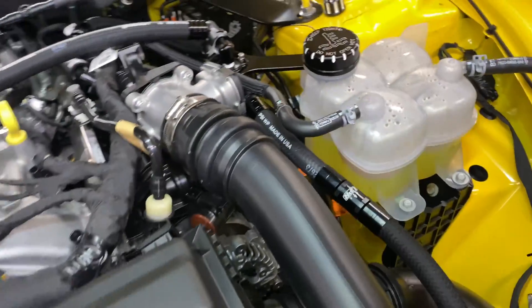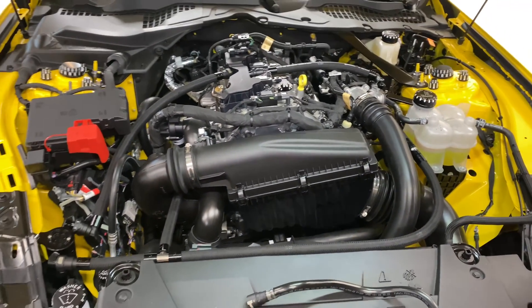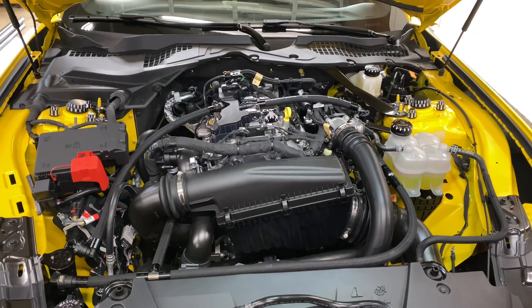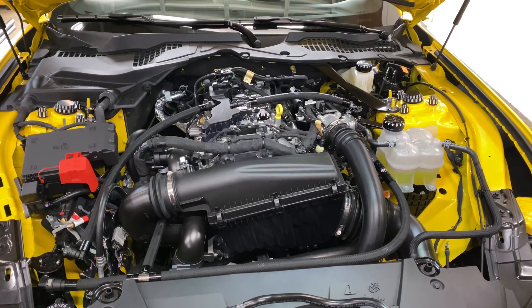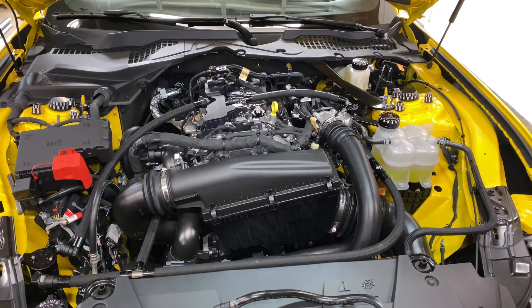And that is it — you've installed the dual valve catch can for a 2024 Mustang EcoBoost. Get yours at UPR Products or any UPR Products dealer at uprproducts.com or call 561-588-6630.